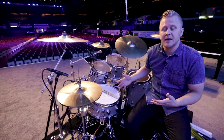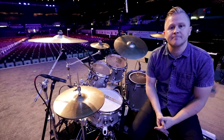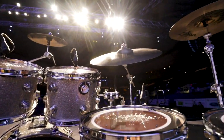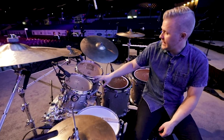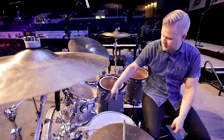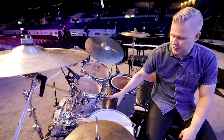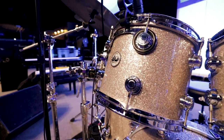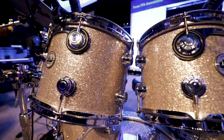The kit itself — I play DW drums. We've got a 10, a 12, a 14, and a 16 inch on the toms. I'm playing a 22 inch bass drum and a 14 inch snare drum. Again, these are all DW Collector Series drums.